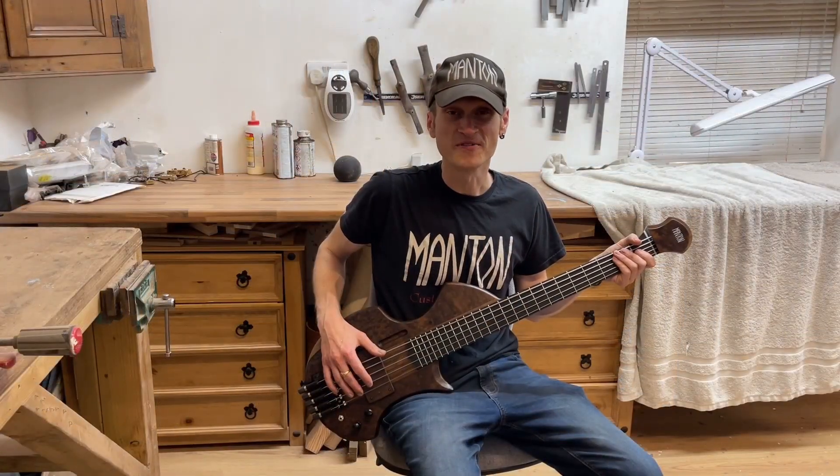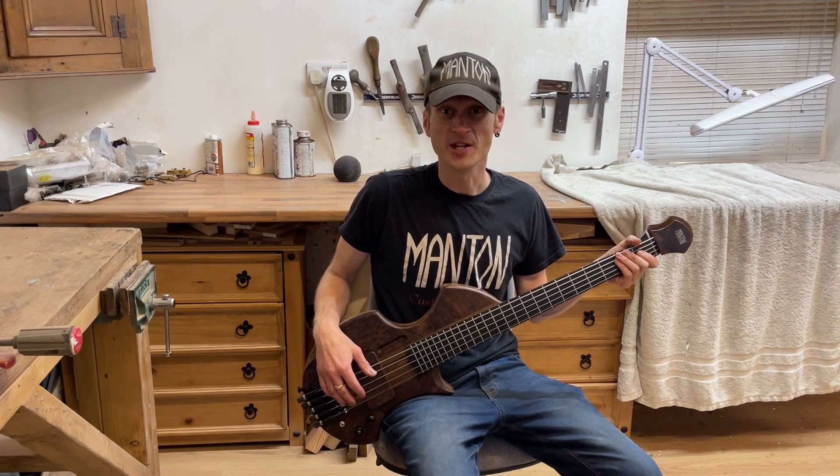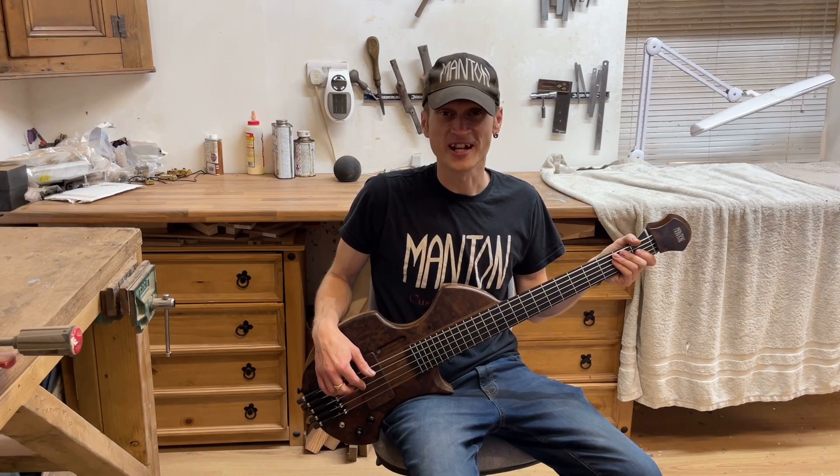That's all for this one. Thank you very much for watching — I hope you've enjoyed the video. If you have, please do leave me a like and make sure you subscribe to see more content like this. Thanks again for watching and I'll hopefully see you on the next video.